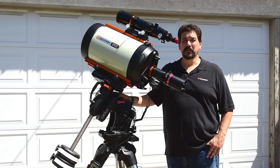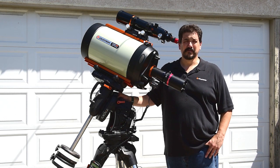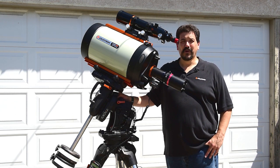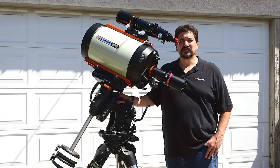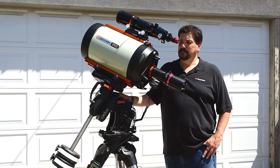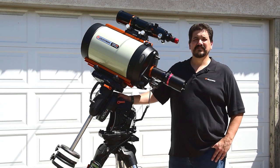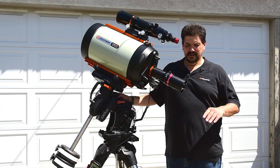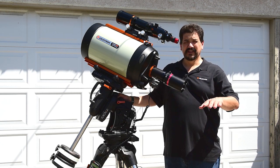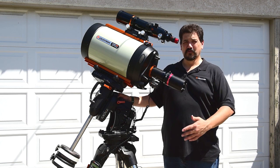Hello, and welcome to another installment of Dear Celestron. I'm Lance Lucero, Product Manager of Astronomy, and I'm here to answer your questions. Our question today is how to balance a German equatorial mount. I'm going to demonstrate that here on my CGXL, but this procedure can be done with anything from an entry-level equatorial telescope all the way up to our full-size 14s.